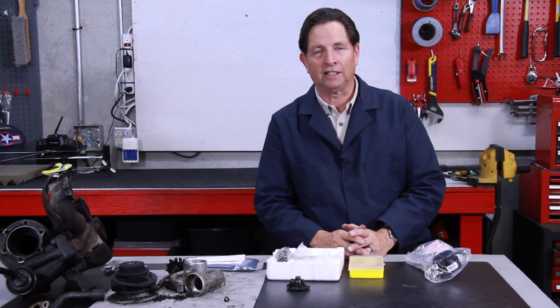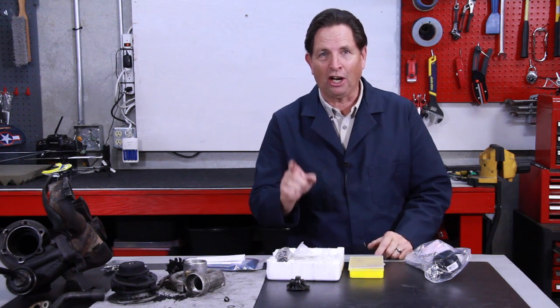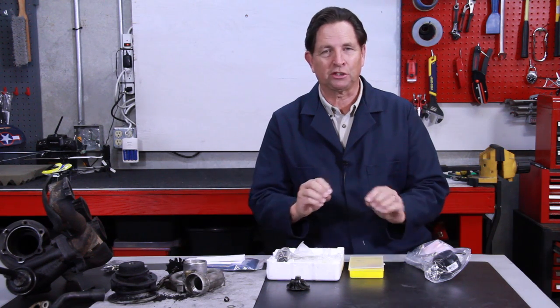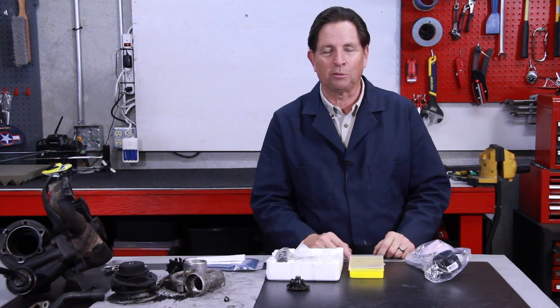If you need a new housing, we can't provide that, but there are some companies that still offer rebuilt turbochargers, so you can look at that as another option. If you're interested in doing some preventative maintenance on your own turbocharger, just go to my website and put 'turbocharger service' or 'turbocharger overhaul' in the search box and it will take you right to the kits that we offer.